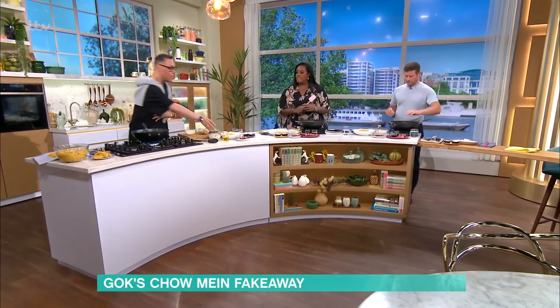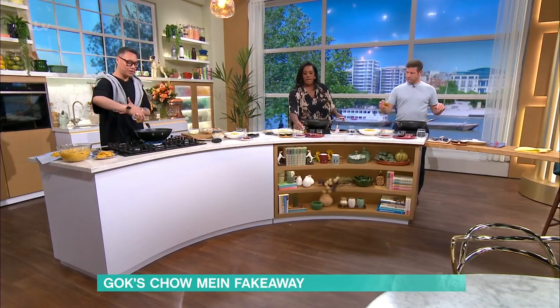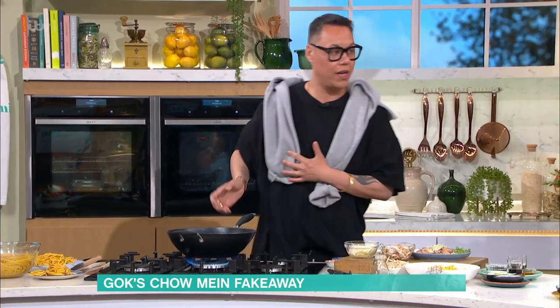We're gonna do this quickly. Your woks are on really, really heavy right now. Get your vegetable oil — you want about two tablespoons. Swish it around your wok, just getting a really good base going.